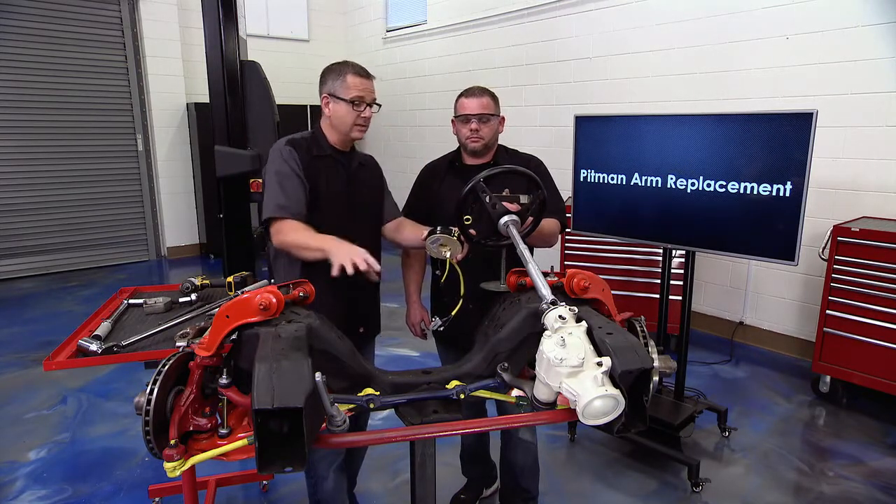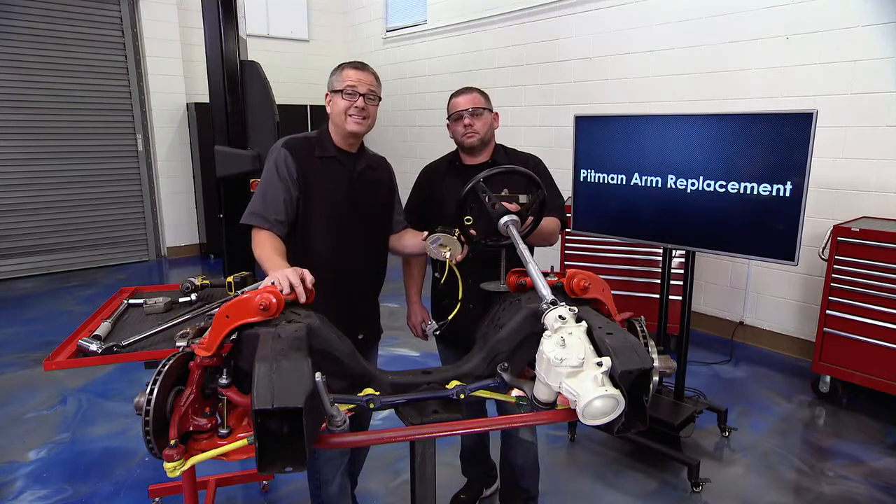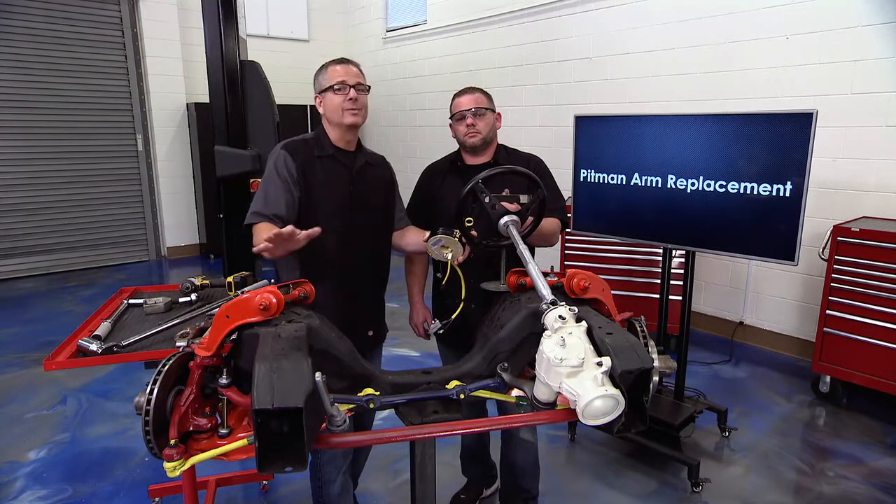With these tricks and tips, you should be able to do any pitman arm replacement.